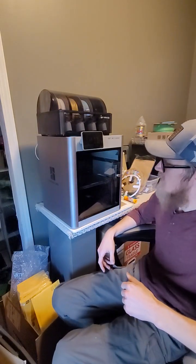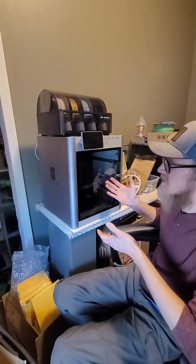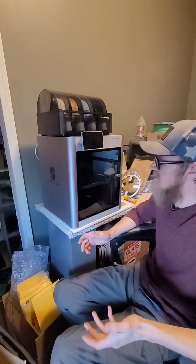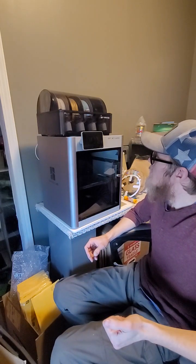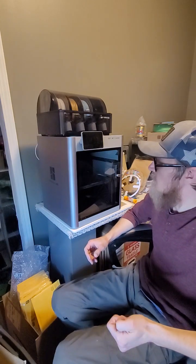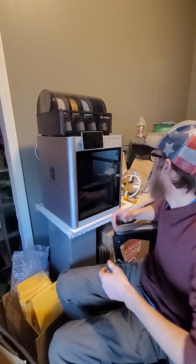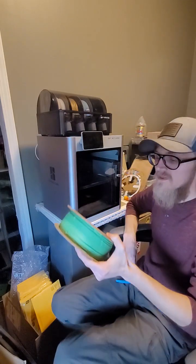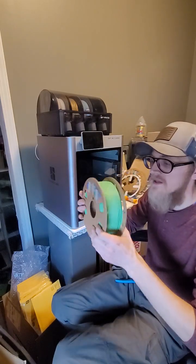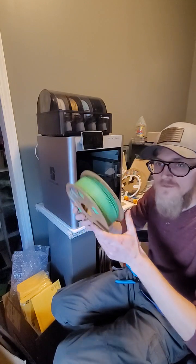I really love the Bambu Lab X1C Carbon. I have not used it to its full capability yet — I haven't printed anything in nylon carbon nylon — but what I have run into is I really like the Overture matte PLA. I'm just opening a new roll. This is a beautiful green.